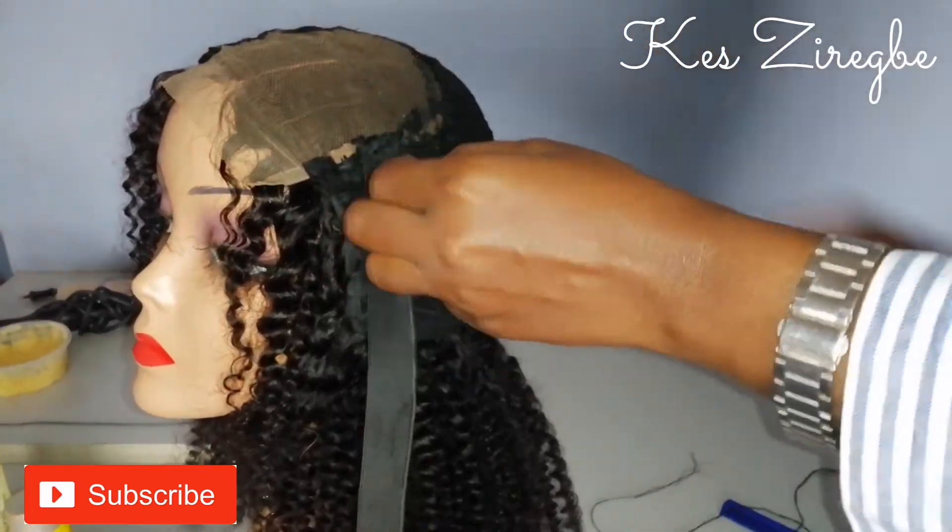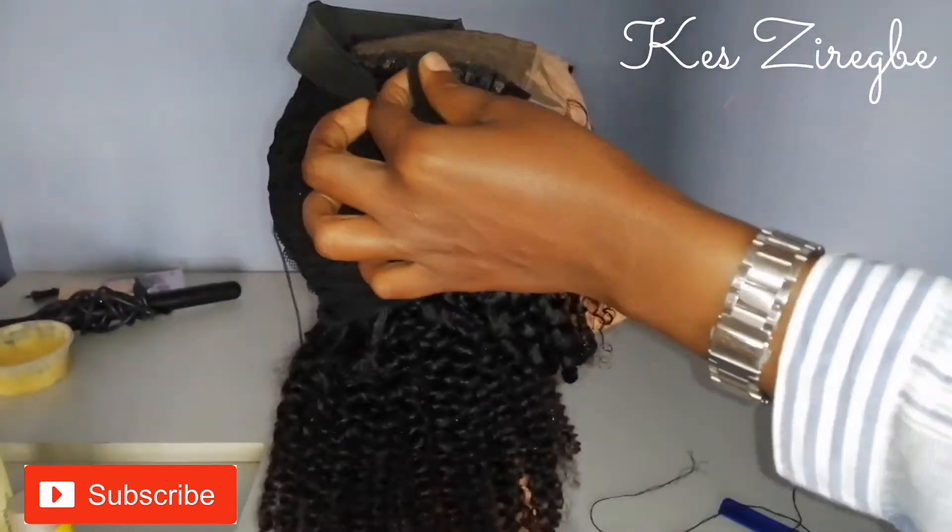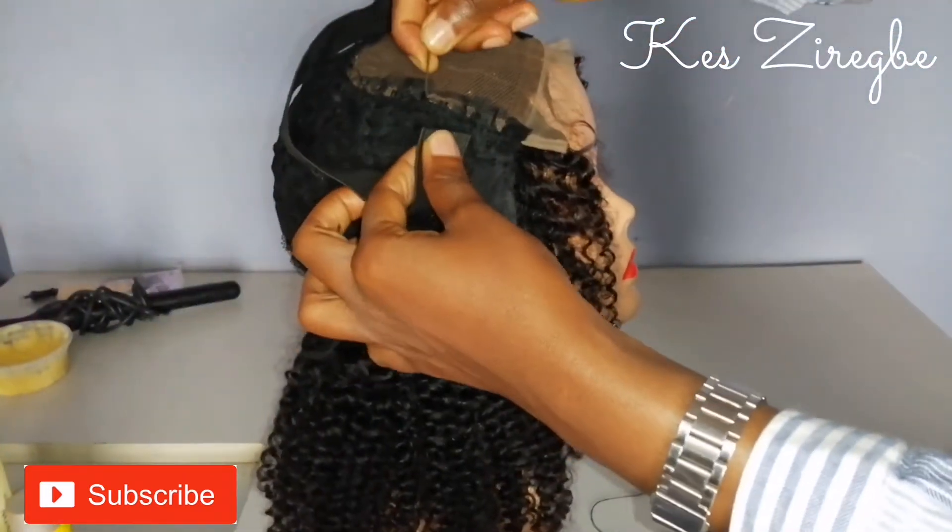I'm sewing this to one side, and after sewing that side I'll turn it to the other side and sew it there as well.